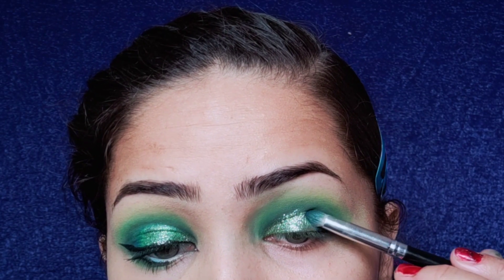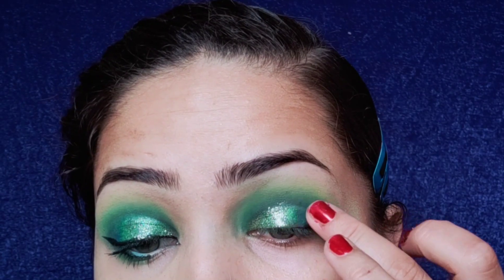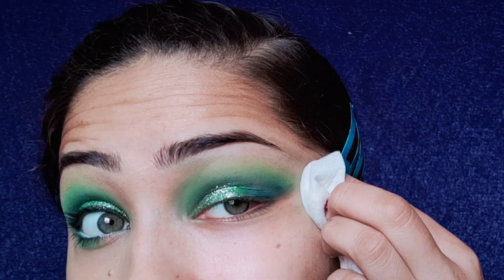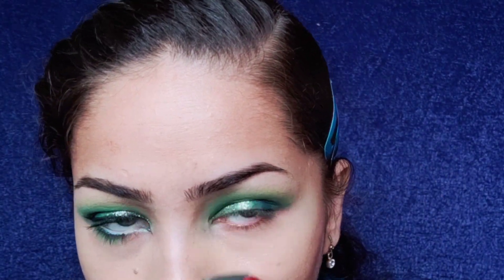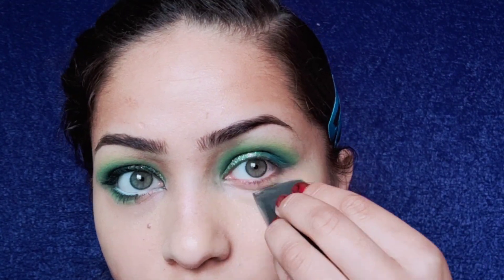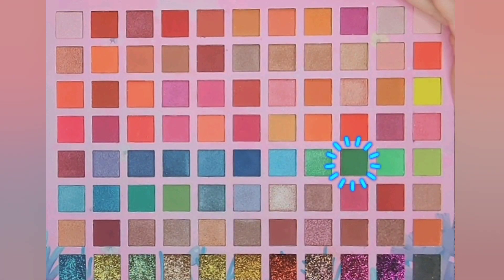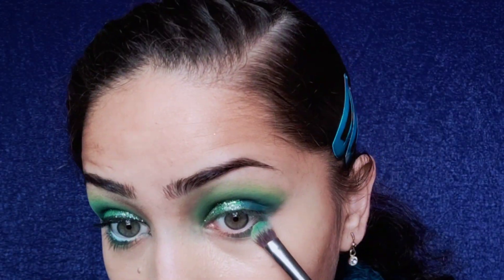Our eye makeup is almost done, now it's just time for the finishing touches. I am adding more depth on the outer corner of my eyes and a bit of shimmer in the transition. The upper eye makeup is almost done, and now I am doing the lower lash line as well. I am cleaning the edges and doing the base application to even out the tone, creating a smokey effect on the lower lash line by blending a dark shade with a lighter green shade.